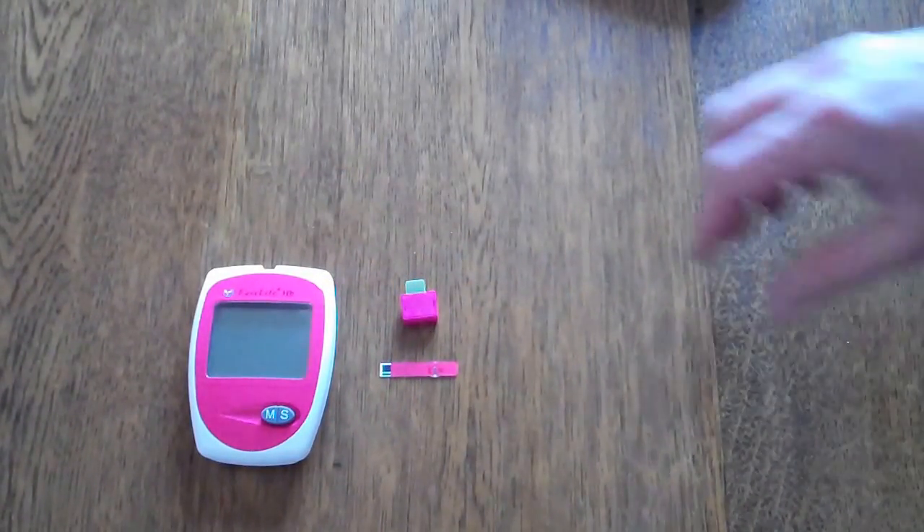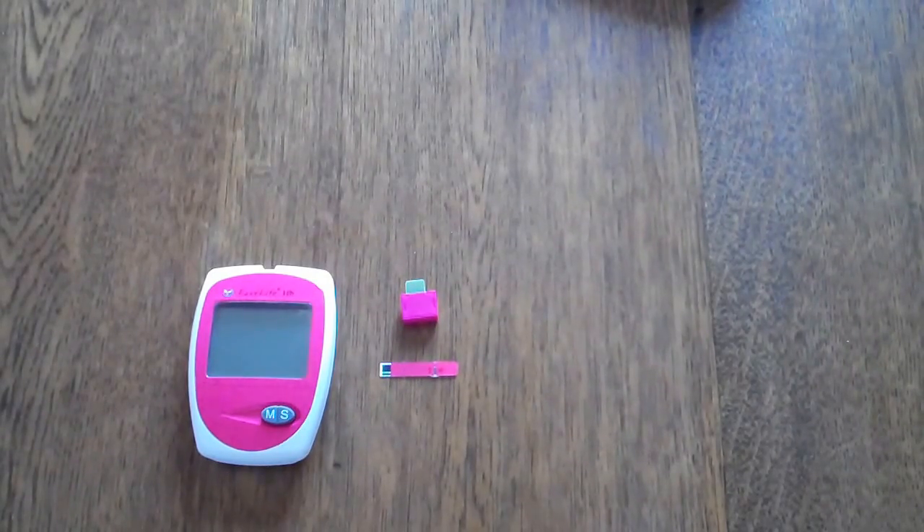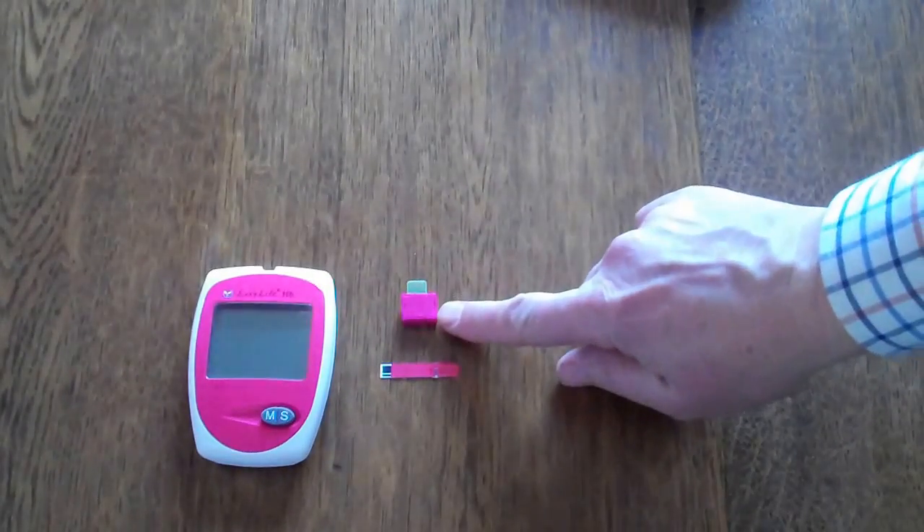Here we've removed the meter — this is ready to go with batteries fitted. When you first fit the batteries it will ask you to set the time and date, so the memory function will record these together with the results of the haemoglobin tests. Each pack of test strips comes with a code chip.